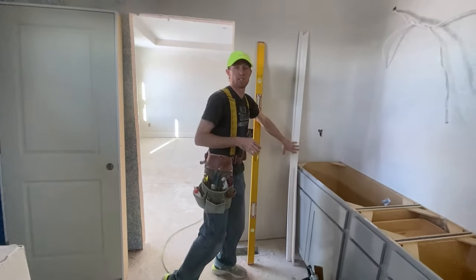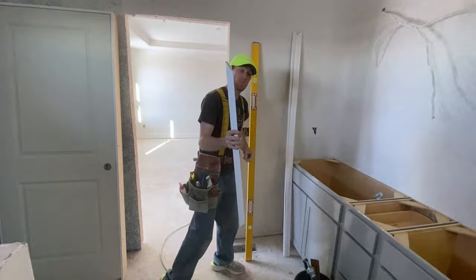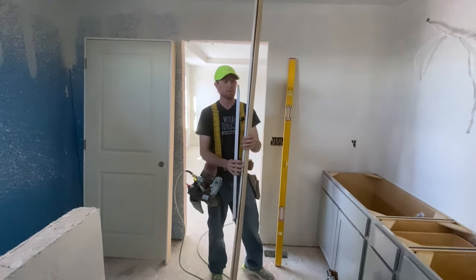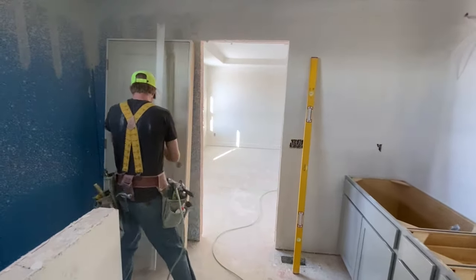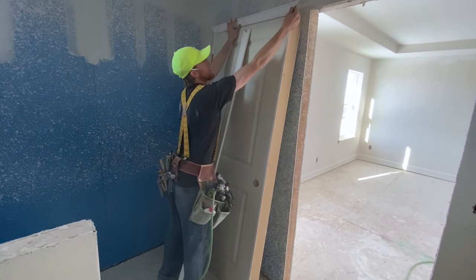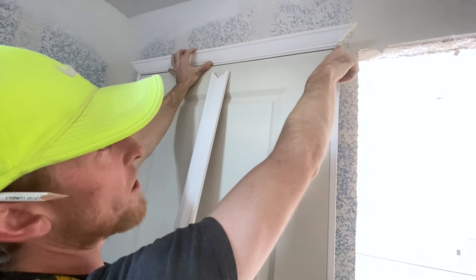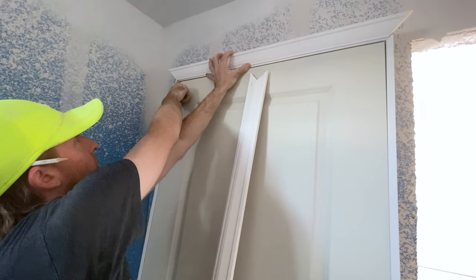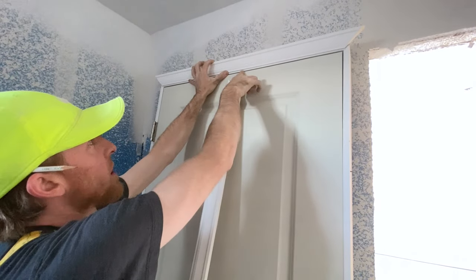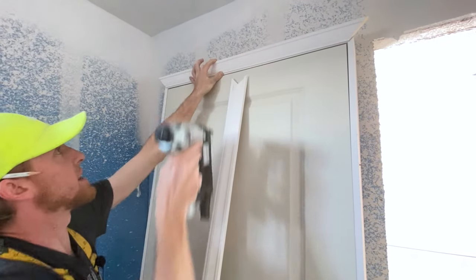We got our casing over here off to the side — 3/16ths for the legs for the reveal and 3/8ths for the header. So we're just going to jump into it. We are case hanging the door. We're going to set the casing over here on the door to get it prepped. Now I've got my header — I'm going to set it up top. I'm going to eyeball my 3/16ths reveal, but I also need to look on each side and split the difference. So I center it, split the difference. We got our 3/16ths up top and we got two shots just to hold the casing up there.